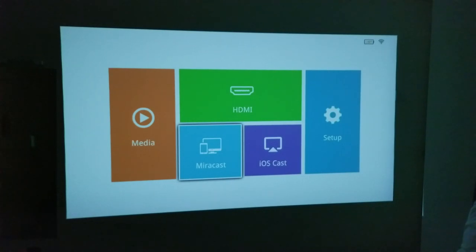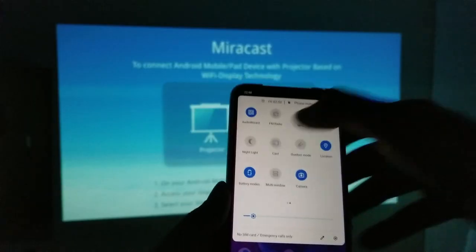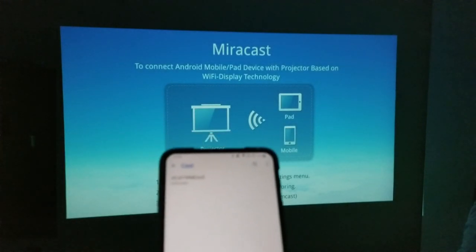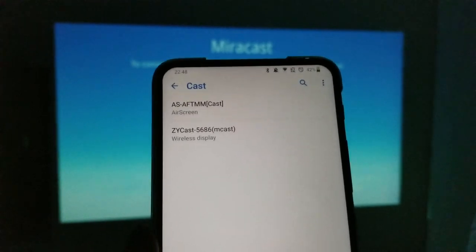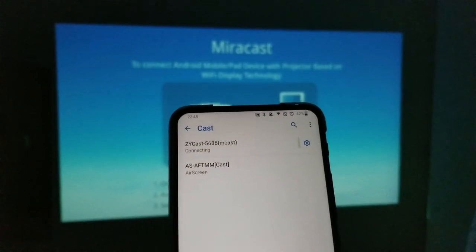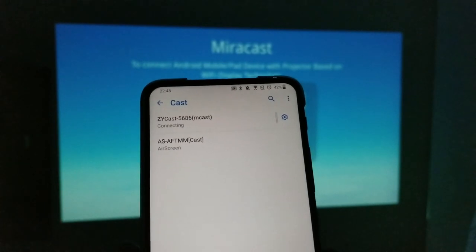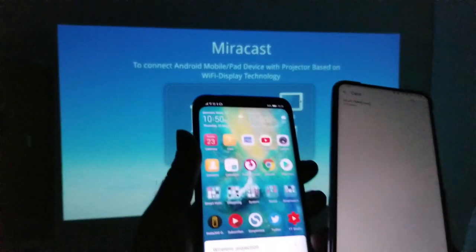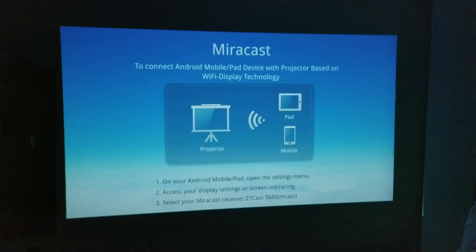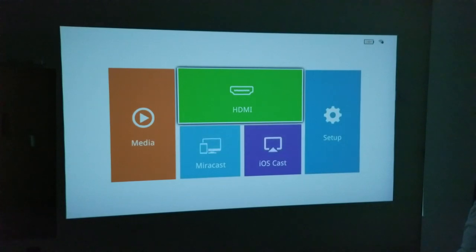One thing you can do is Miracast, so I'm testing this out with my ZenPhone. I click on cast and try Miracast — it takes a moment but ZY Cast appears, which is what we're looking for. We're trying to mirror the mobile phone screen directly to the projector. However, after trying to connect Miracast with two different devices, unfortunately it does not seem to work. So let's go straight to HDMI and see what this projector can do.